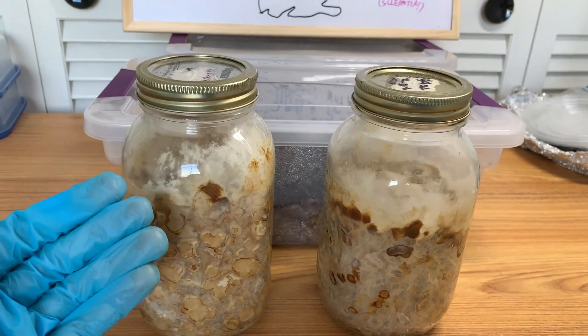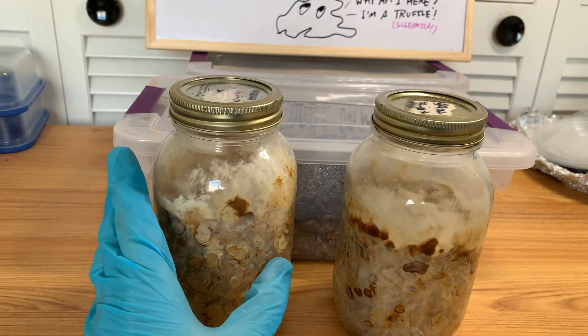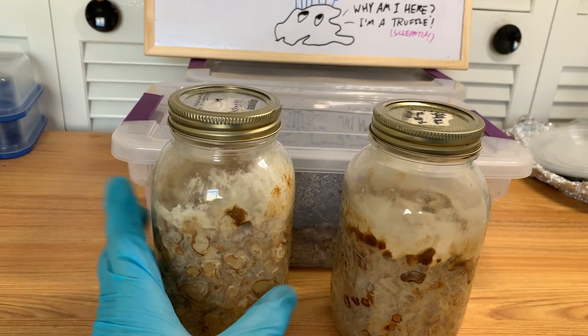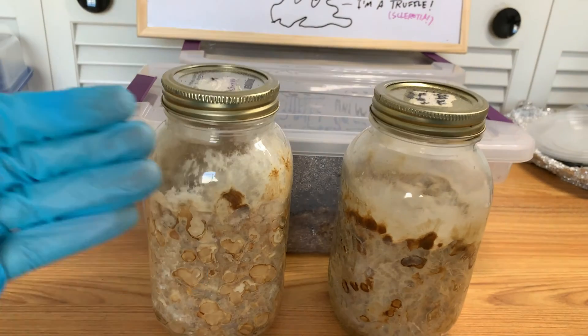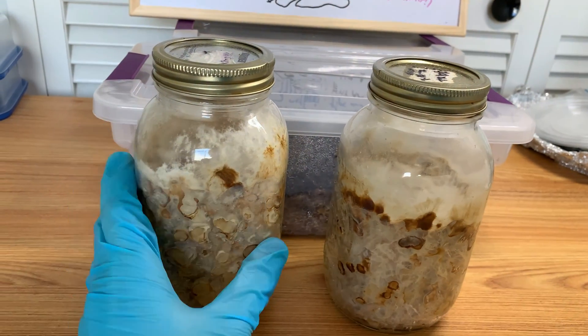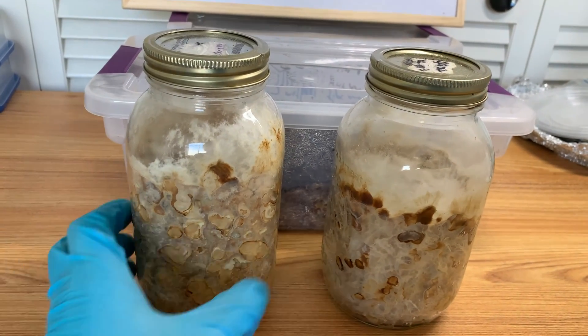Every time you break it up, it has to restart the whole truffle production process. So if you are spawning to bulk, that's fine — it doesn't matter. But if you just want truffles, there's really no point to shake it up.